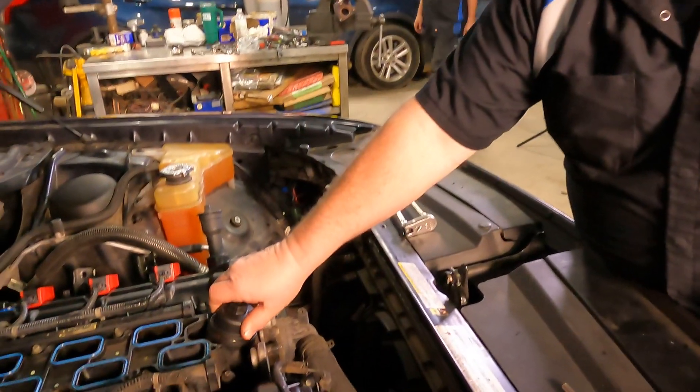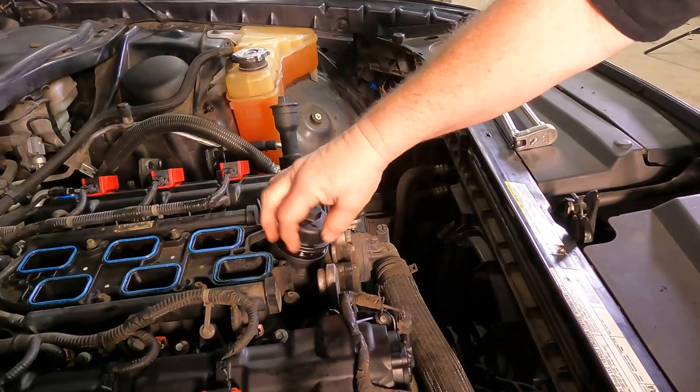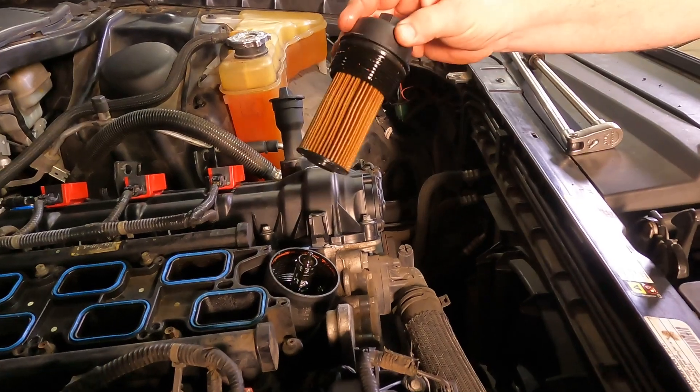Opening this up — this Dodge Challenger has been sitting for about five days with no start. It's dry, no oil in the housing.